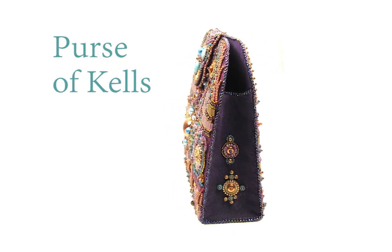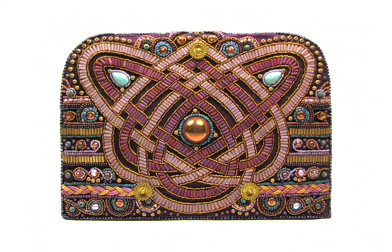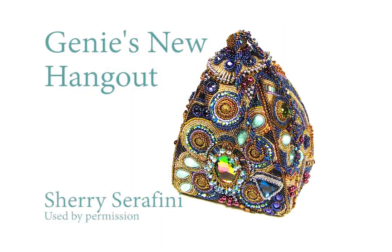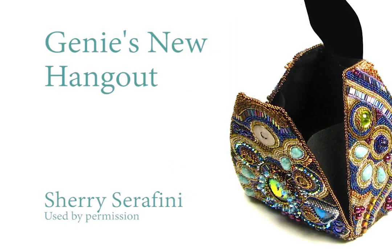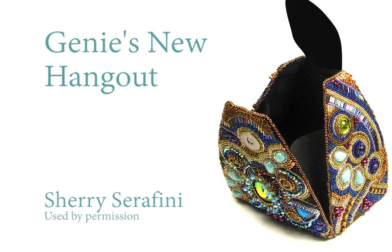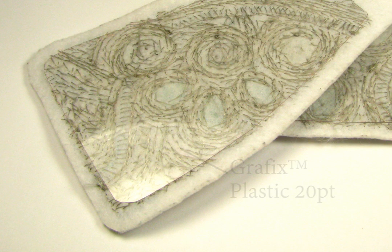You can make a purse of nearly any shape by supporting the various parts with a semi-rigid plastic in sheet form. This is Sherry Serafini's award-winning and very unusually shaped purse, Genie's New Hangout, originally mounted on a one-of-a-kind vintage purse form. The reproduction is supported with a material called Graphics Plastic, 20-point weight, but you can use any cuttable plastic sheeting.